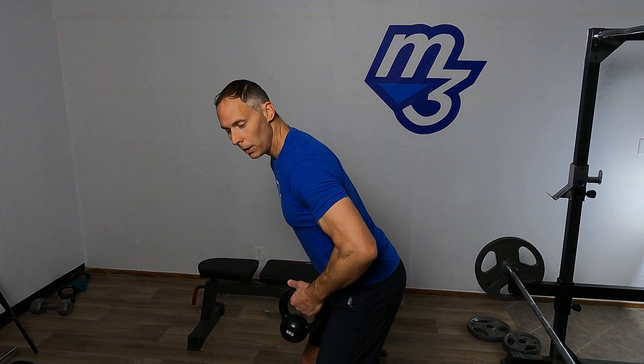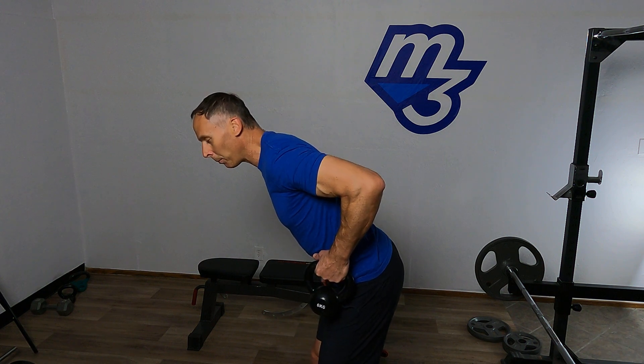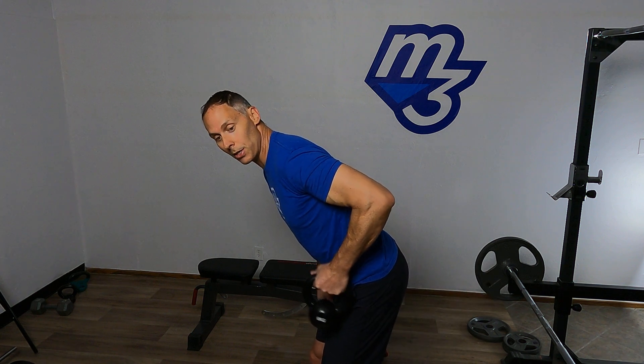Get a nice setup here. Keep that lower back nice and neutral. Set the shoulder neutral and then bring the elbow up a little bit. We'll begin: out, two, three, down, two, three, to start.